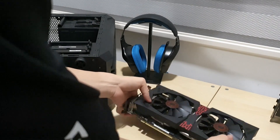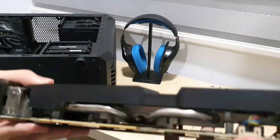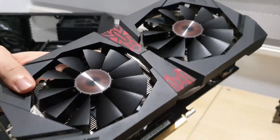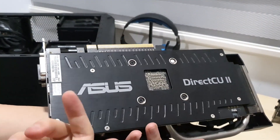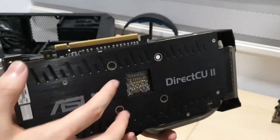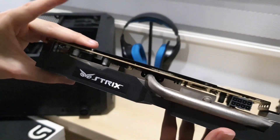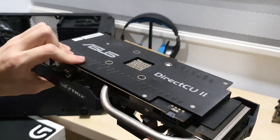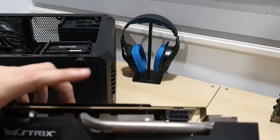We've already taken out the old card. You can see this is the R9 380, also an ASUS Strix. You can see the backplate - still in really pretty good condition actually, not bad at all. It's a dual fan design with an 8-pin connector.